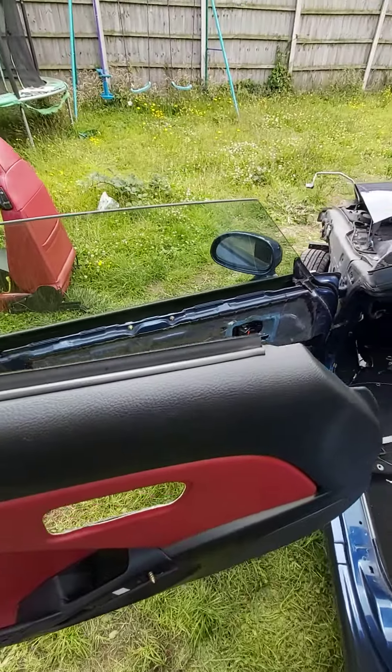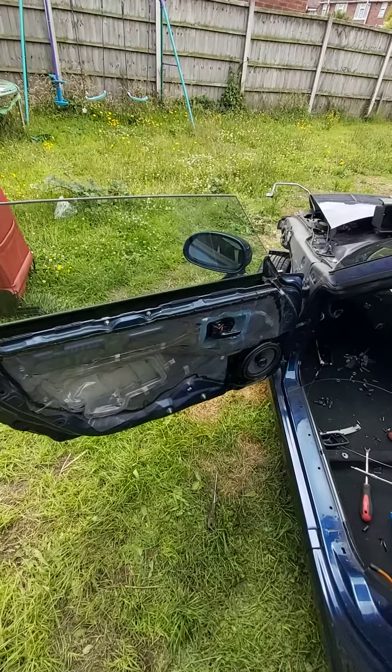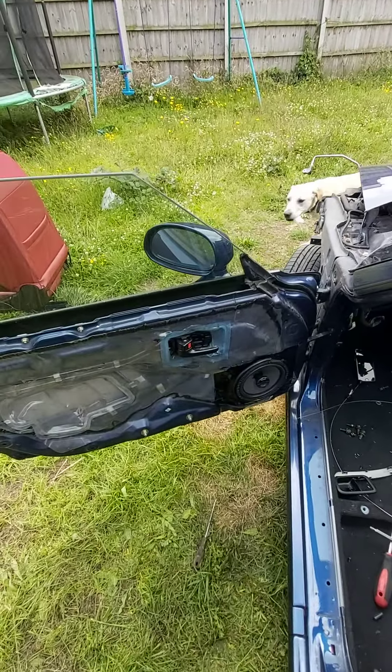That's how to remove a door card for a Daihatsu Copen. More videos to follow shortly — thank you.